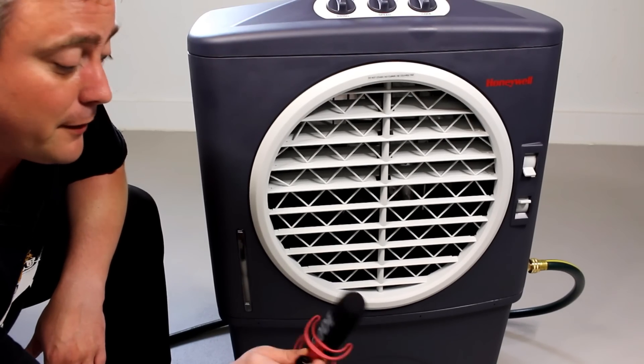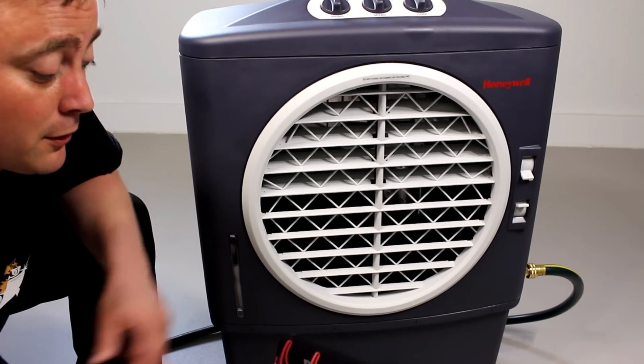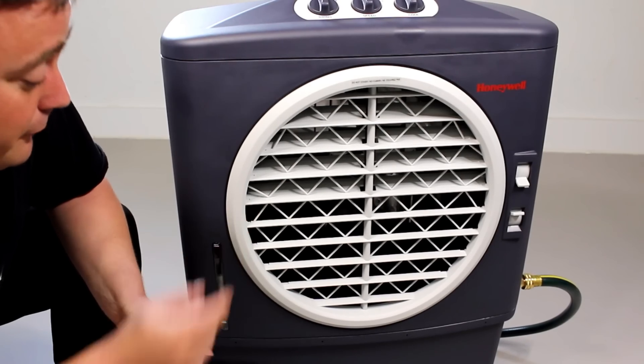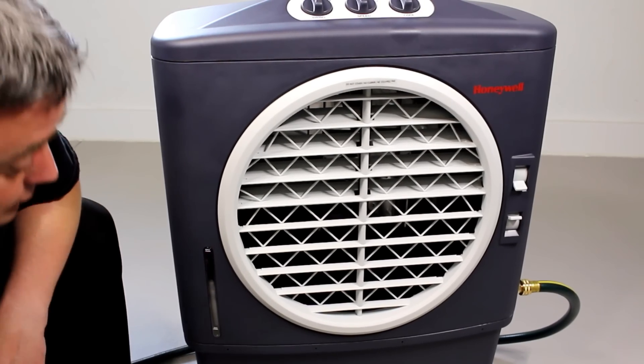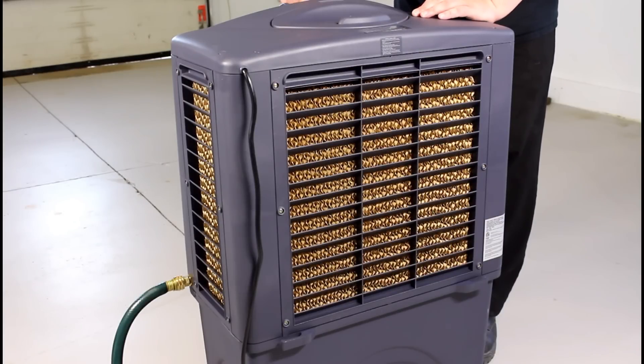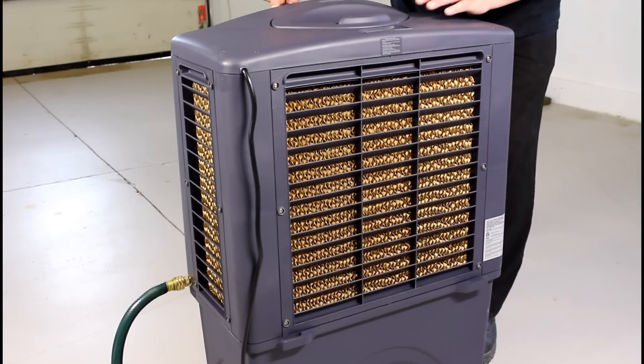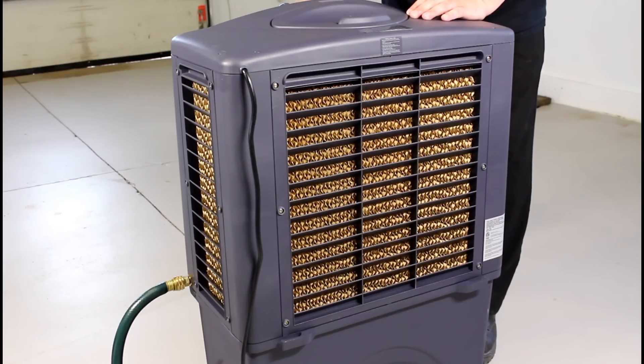Once the water fills up I'm going to plug this shotgun mic into the camera — this picks up a lot of ambient noises — and we'll see how loud the fan is and how everything runs. I'm going to switch the speed on to one and then turn the cool on. Hopefully we can see the water going over the media filter. There's number one.